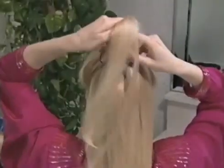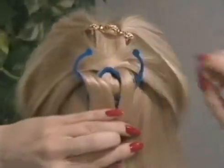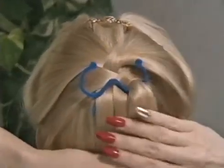Simply place hair from one side of your head in the first loop and slide hair from the other side of your head behind it. Just loop and slide. Braidini does the rest, magically creating a true French braid in minutes.